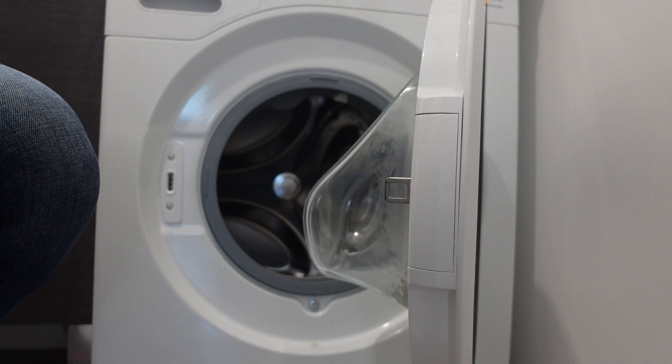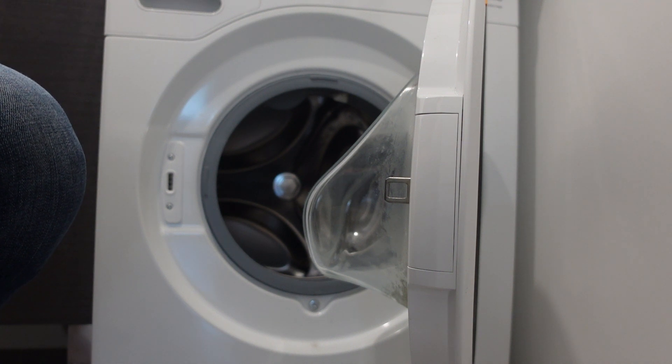Hey everybody, this is a quick video in case you have a Kenmore brand washing machine and it's giving you an F33 error and you're wondering what is this and is there anything that you can do to get rid of it.